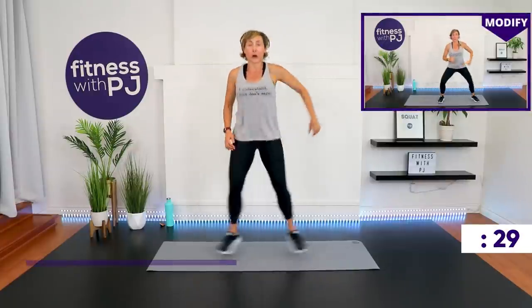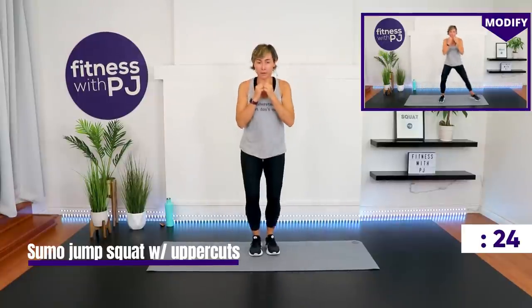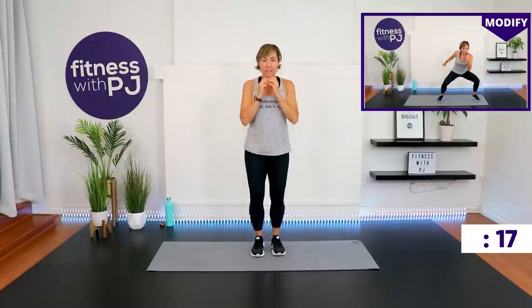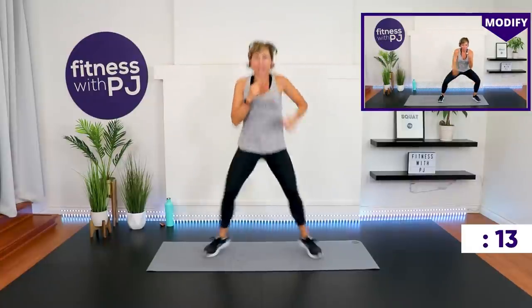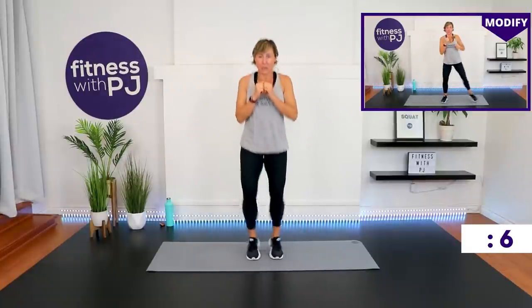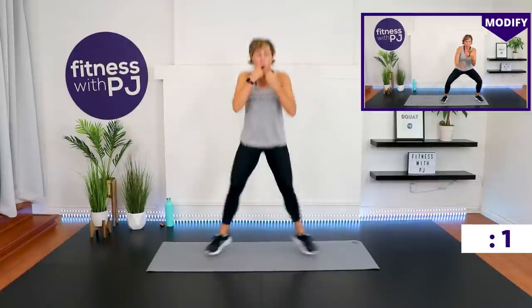Remember what leg you were just on — you'll do the other one after these sumo jump outs. You can step or jump out. Land soft and wide — are the knees tracking with the toes? Upper body upright. Drop it like it's hot.